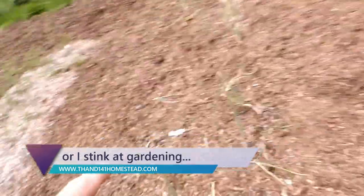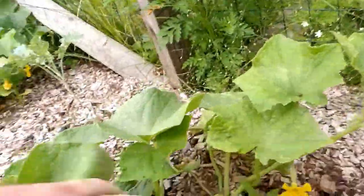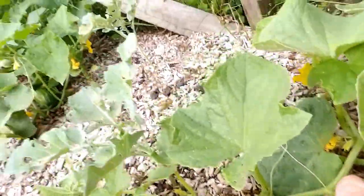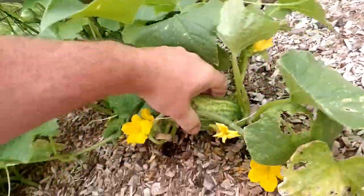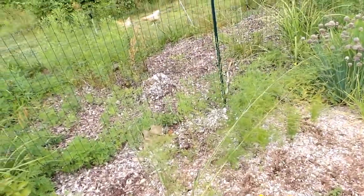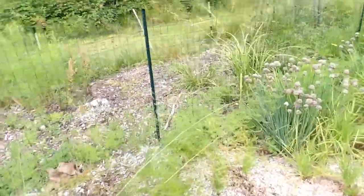Here are my onions and here are my cucumbers. I'm beginning to get some cukes — that little baby right there. Got some coming here. Oh, there's a nice one — it's fat. I don't want fat cukes; I want skinny cukes. I want pickling cukes.